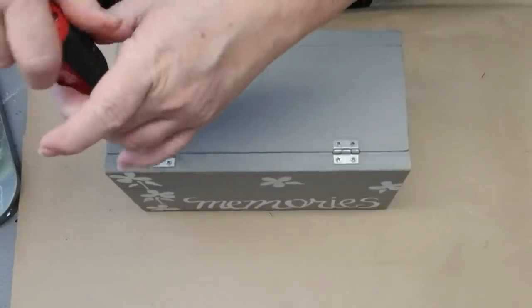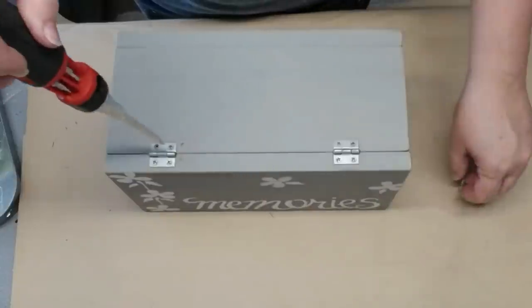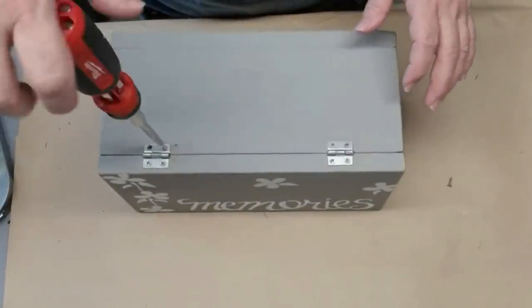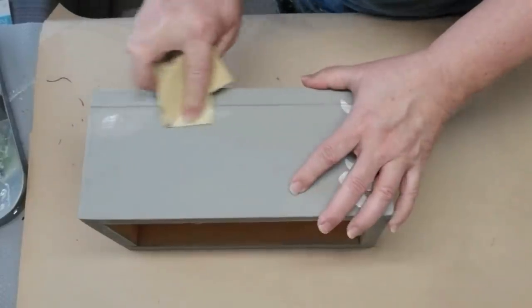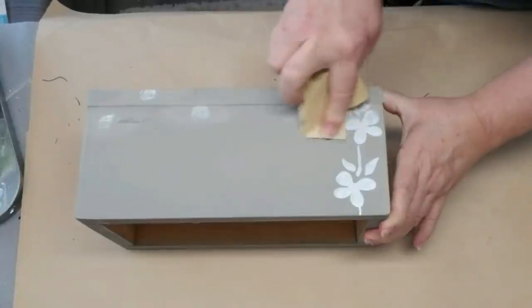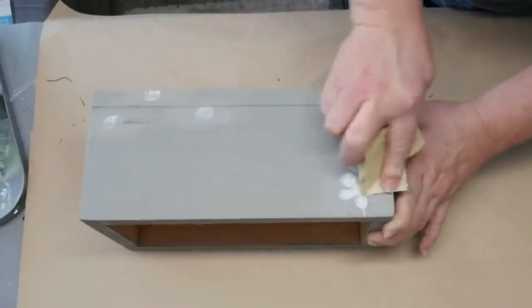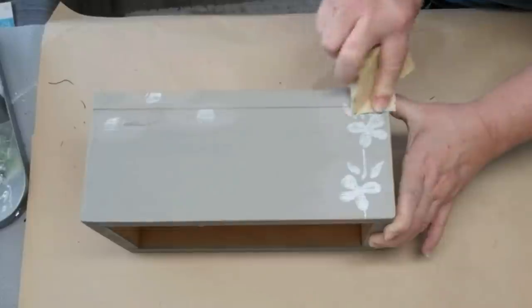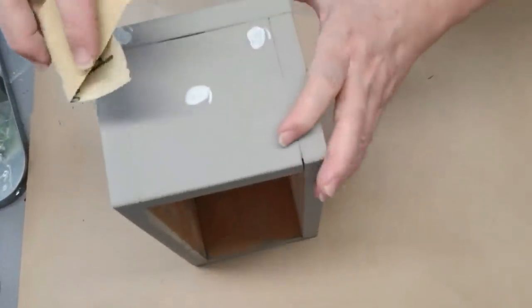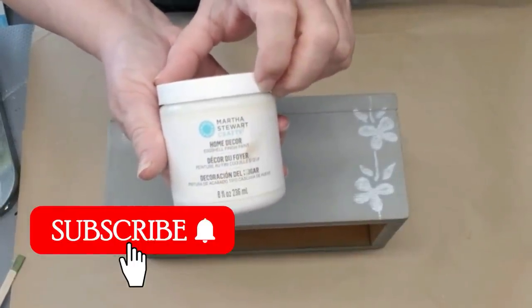I grabbed this wooden box from my stash — it was from a previous project I no longer want to use — so I'm going to take the hinges off because I don't need the lid. I'm using some fine grit sandpaper to sand off the sheen from a paint pen I used on it, making sure there are no bumps from the paint that might show through when I give it a new coat.